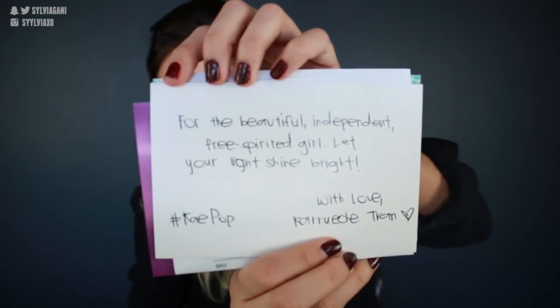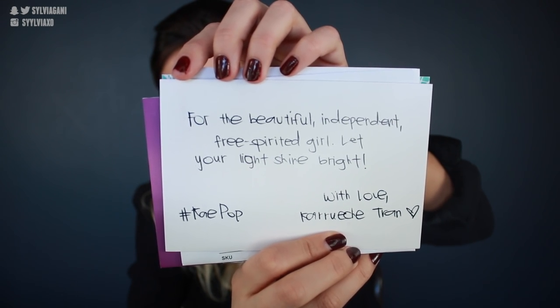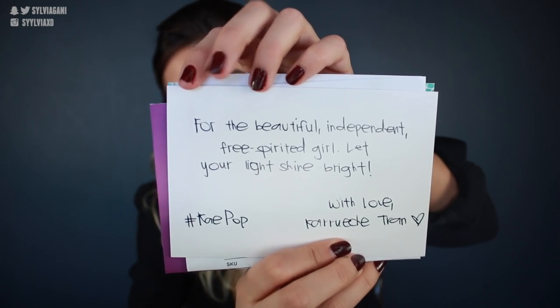In the package it comes with a cute note from ColourPop that says, 'Hey love, if thank yous were snowflakes, we'd send you a blizzard.' There's another letter that says, 'For the beautiful, independent, free-spirited girl, let your light shine bright — with love, Karoochee.' So that's really cute that they sent a letter with it.